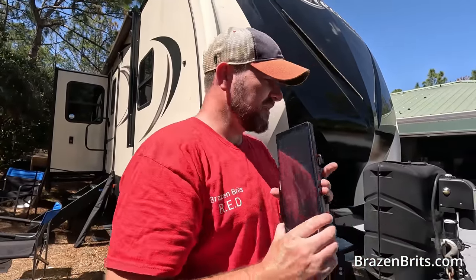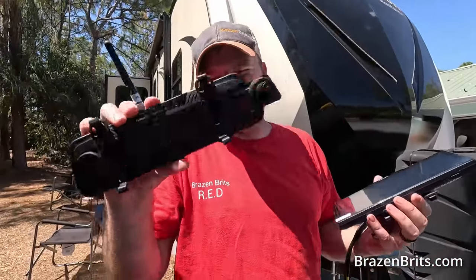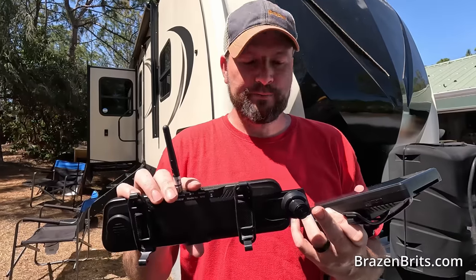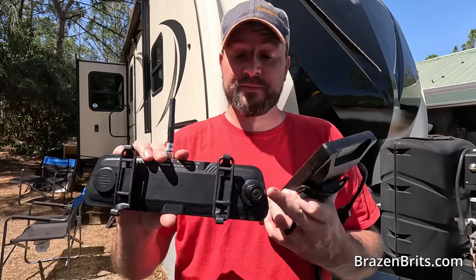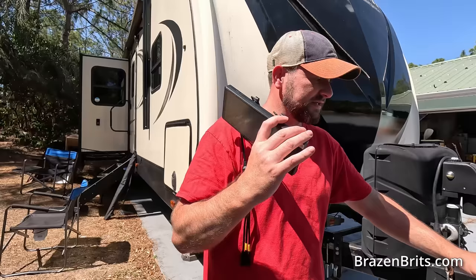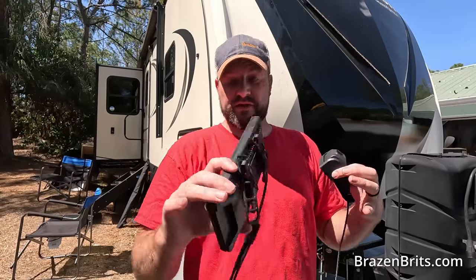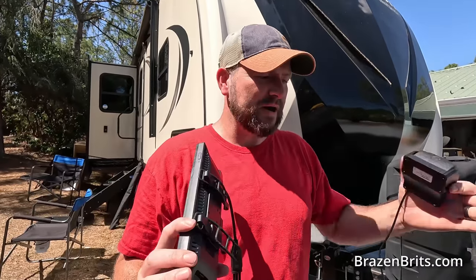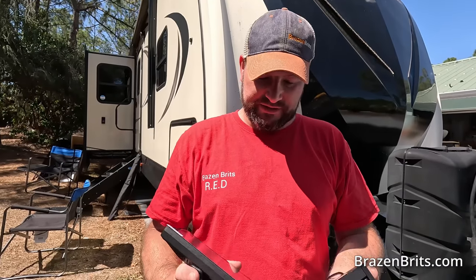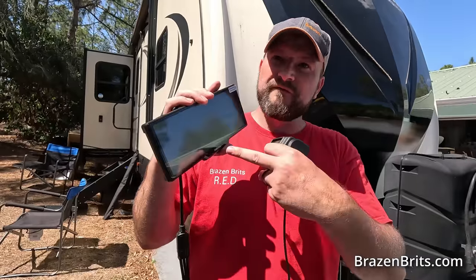The difference between this and the other one: this one has the camera here and it flicks out. If you watched my first video, I didn't know that it flicked out. Thank you to everyone who told me. It has a front camera and then the rear camera at the back. This one is different — it has a separate front camera which acts as a dash cam. It records and everything. And then it has the rear camera as well, which is apparently better. I'm really interested in this screen because it has Apple CarPlay and stuff, so this is much more functional than the other one. This one was literally just all about the camera.